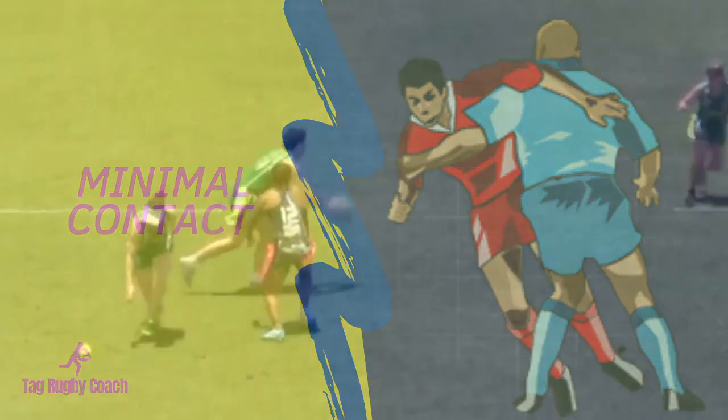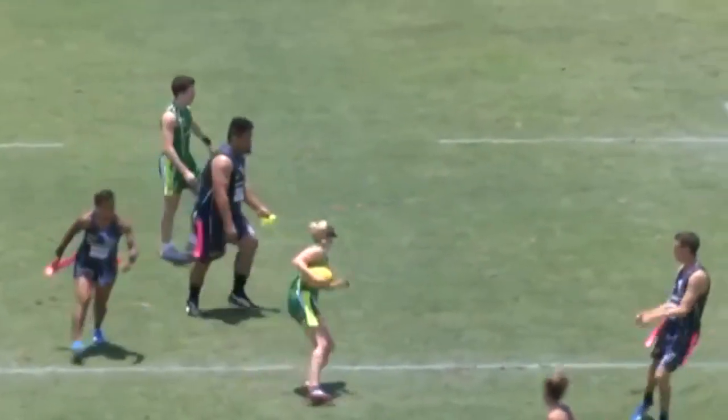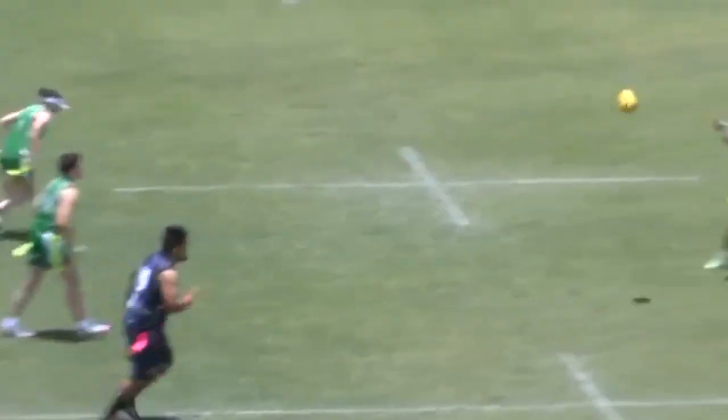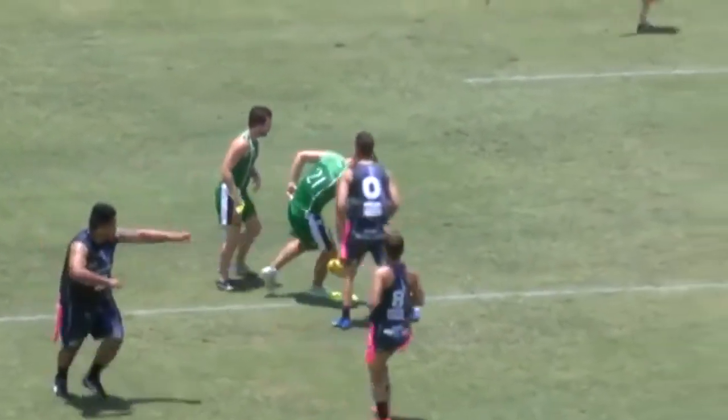The game is minimal contact. An attacker cannot deliberately bump into a defender, and a defender cannot change direction or move into an attacker's path. Whoever initiates the contact is penalised. The onus is on the attacking player to avoid the defender.